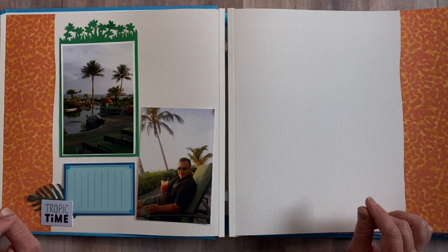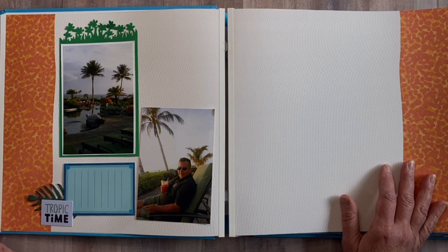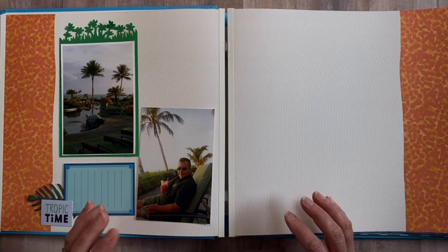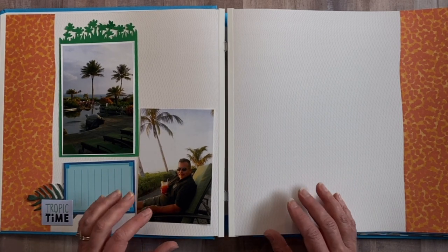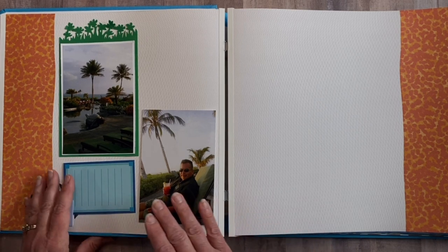So why would somebody like me, who's been scrapbooking for 25 years and already knows their style, want to do this? I'm not alone when I say I have photos from a specific event that I've never gotten into a photo album, and it's been years. There's one or two events I just want to get into an album. I don't want to spend a lot of time fussing with details, though I still want to add layering and embellishments — I really just want to get these photos into an album.